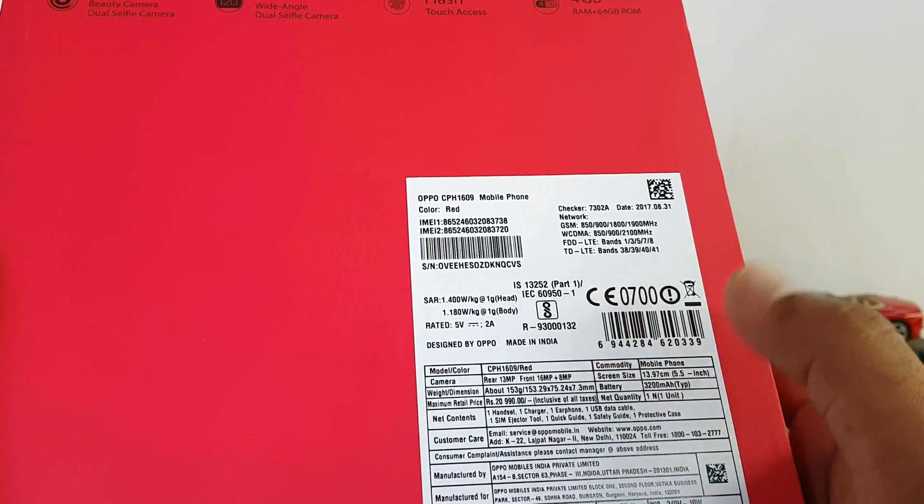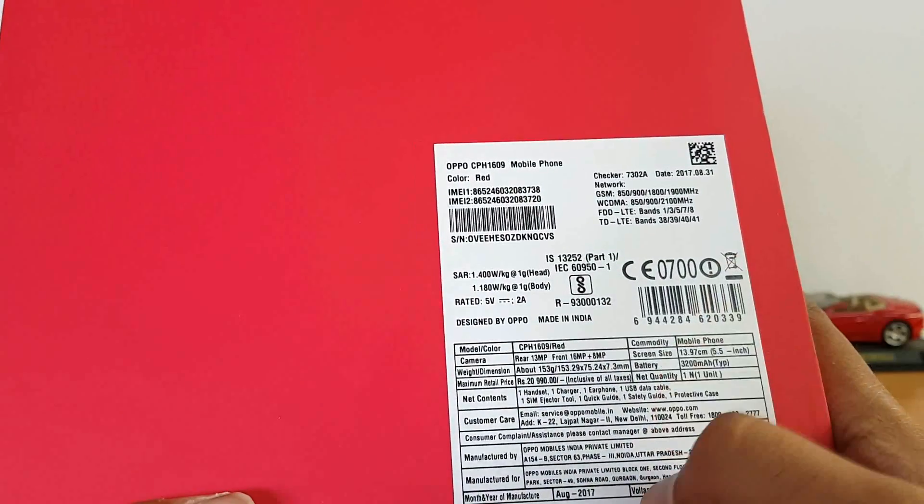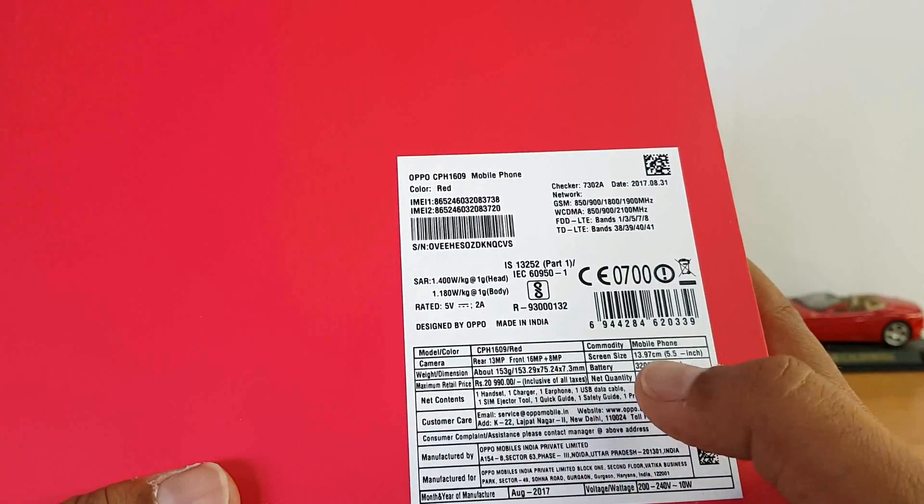This is priced at around 19,000 rupees. The front camera is 13MP. It has a 5.5-inch Full HD display, MediaTek MT6752T chipset, and a 3,300mAh battery.